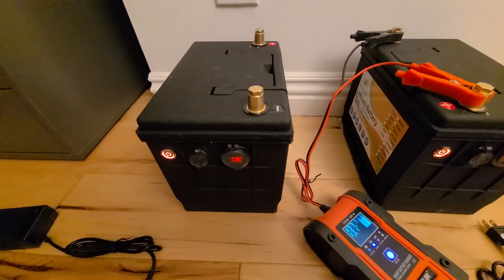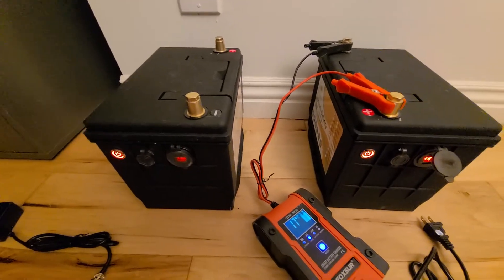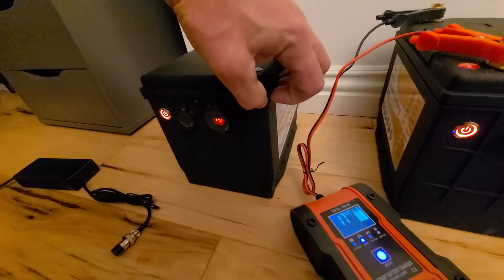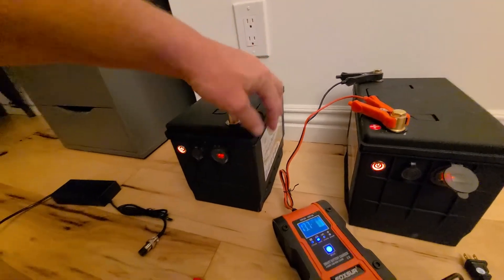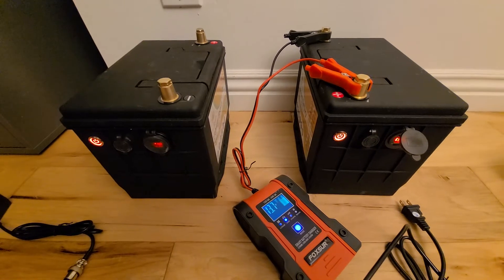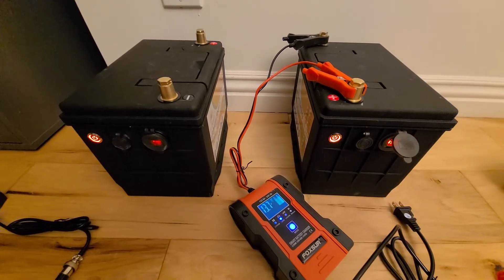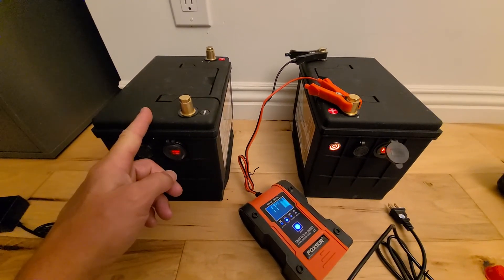So I can only imagine that something internally is just wrong. I'm wondering if you can pop this open — I'm no Will Prowse, but I want to rip that thing apart like Will Prowse and see what is going on inside. I'm so curious what they screwed up on. On the one that doesn't match the pictures, the terminals don't work.